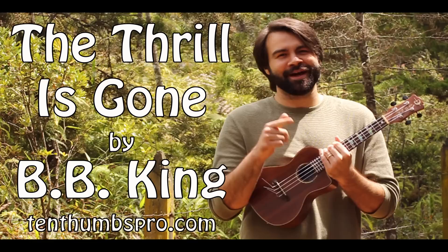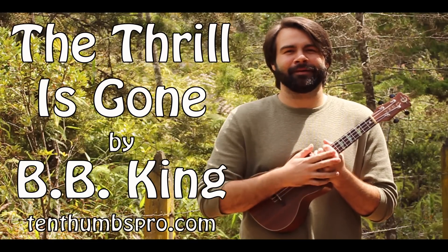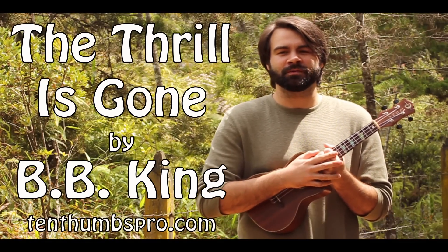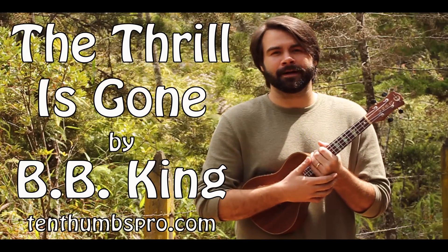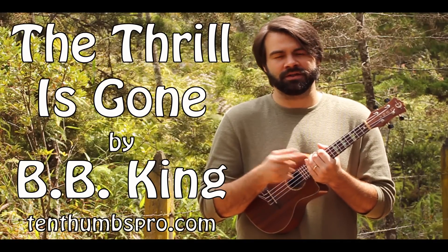Alright BB King, thank you man. I'm sorry that we didn't do this one when you were alive, but I'm happy to bring it to you today. 10thumbspro.com - new songs every Wednesday, new songs every Saturday. Check the links below.